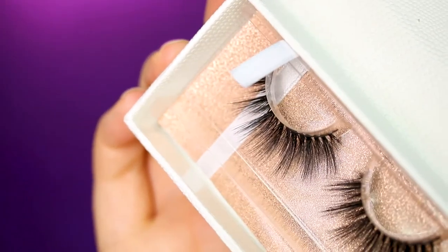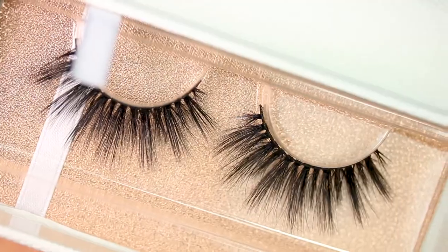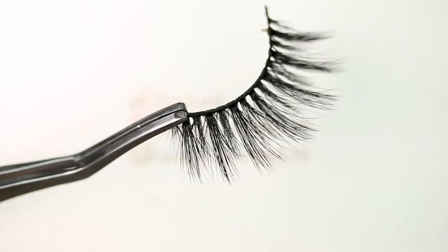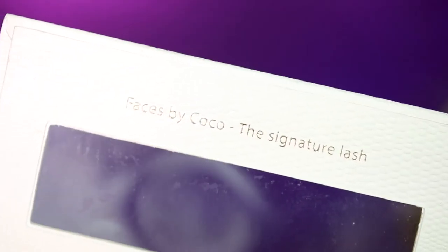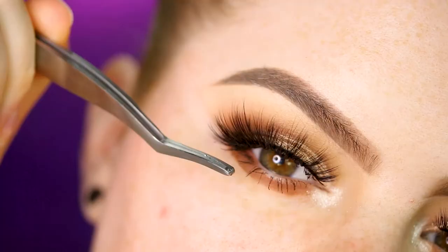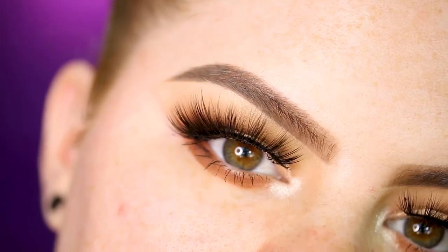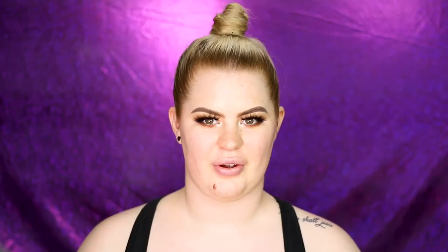For lashes, I'm super excited because one of my best friends, Faces by Coco, did a collab with Eyelash, a Dutch lash brand, and they came out with the Faces by Coco Signature Lash. It looks so good — I think this will definitely be one of my favorites. I've zoomed back out and now we're going into the skin.